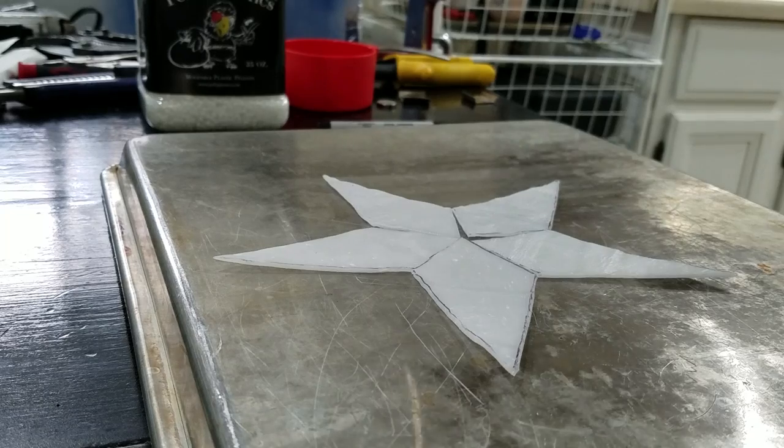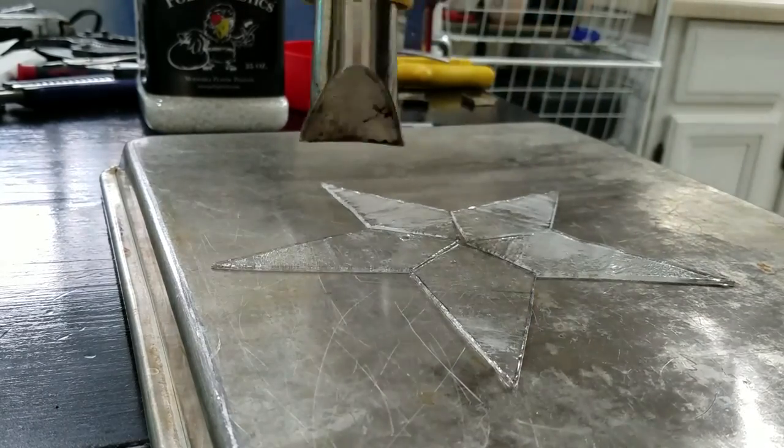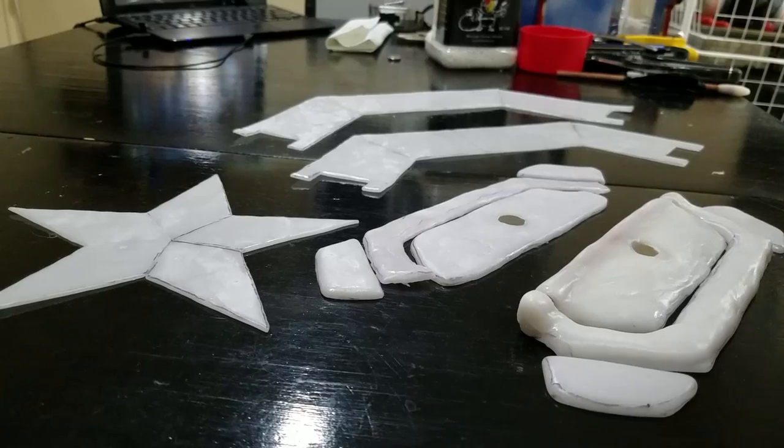Finally, let's put together the star. Take your five G pieces and place them in a star shape. Heat them up and smooth them together.